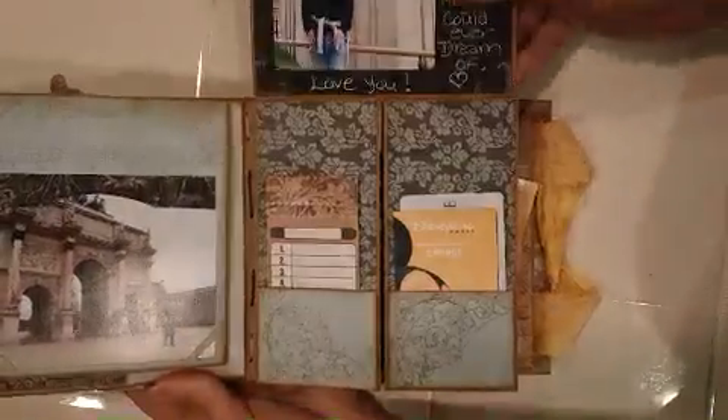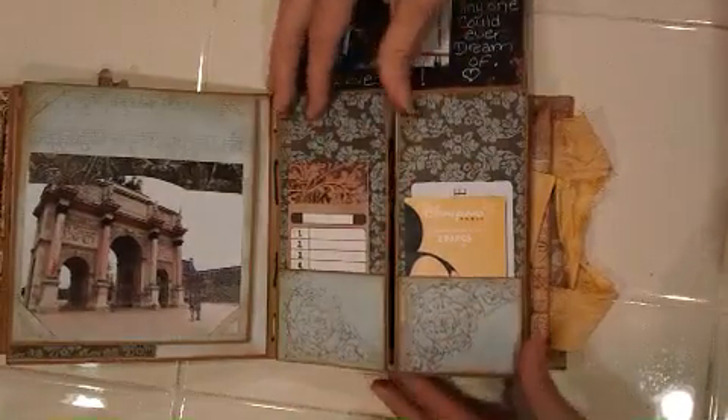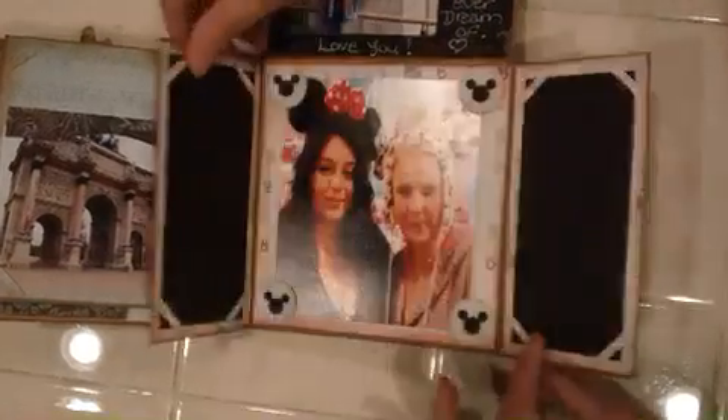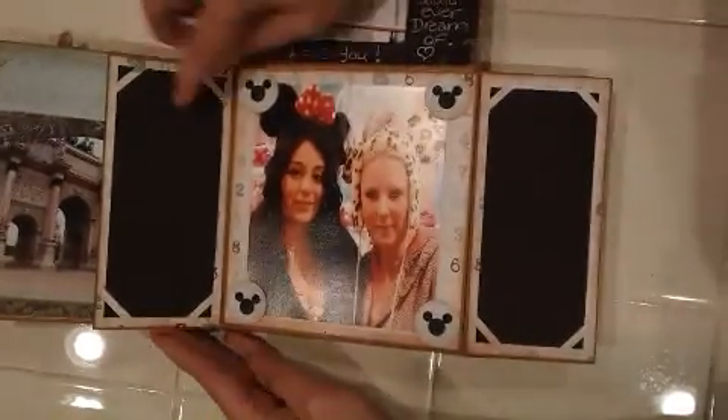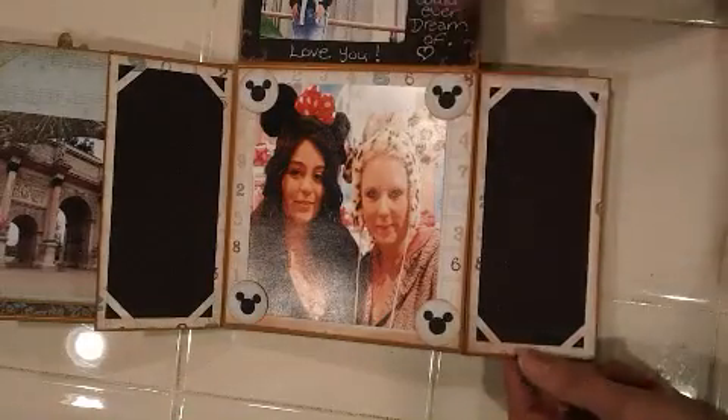This one here is another attached one that doesn't come off, but it has two pockets. I put some tickets in the pockets here and a little notepad in this one. When you open it up there are spots here for journaling, and I used the black cardstock so that you can write with white gel pens.